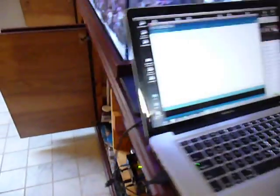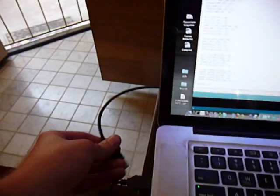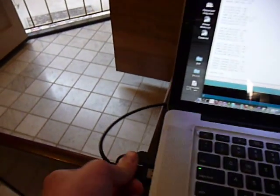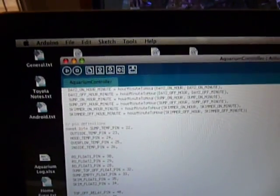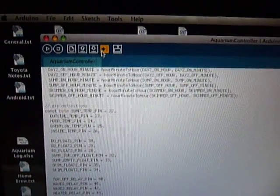I've got my computer up here, and I'm going to just connect the USB cable. I've got my Arduino editor open with my Aquarium controller project up and ready to be uploaded. I just click this upload right here. You can see it's saying uploading.